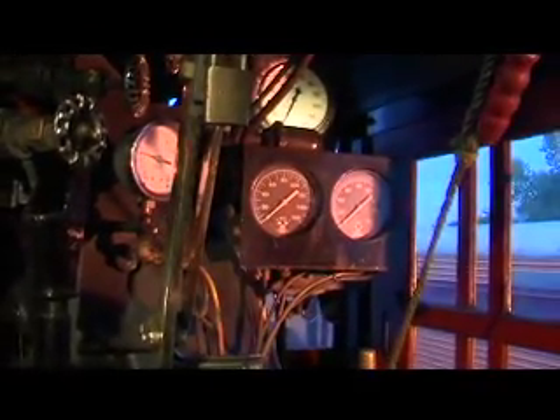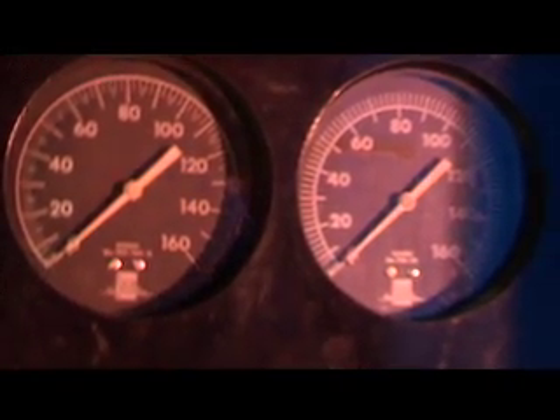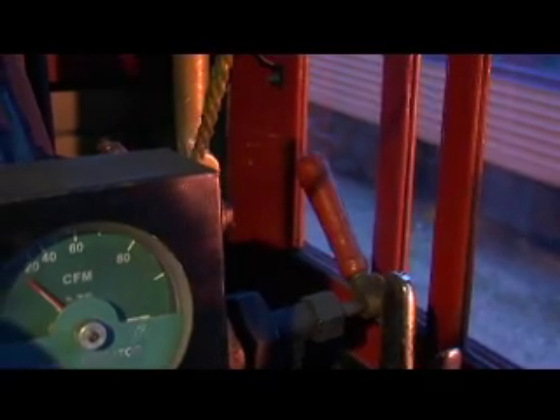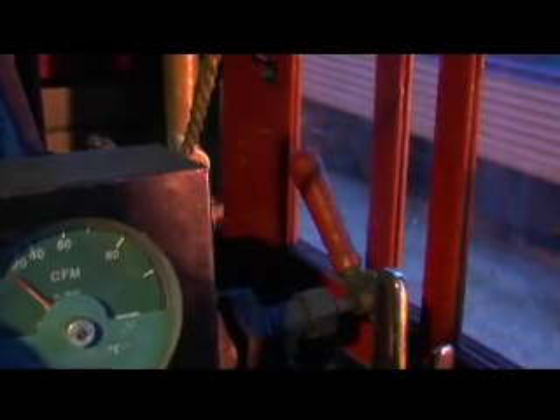Up here are your air pressure gauges — it shows you your main reservoir pressure in the engine and the pressure on the rest of the train. The white one up there is your speedometer. You also have a sander; you open the lever and that puts sand down in front of the wheels on the track if it's slippery.